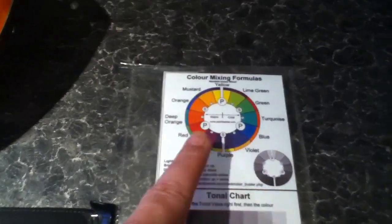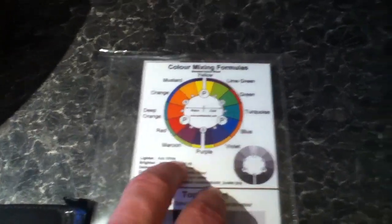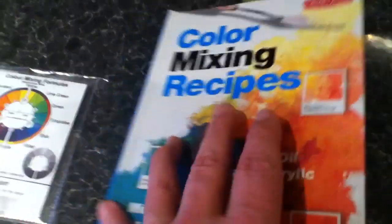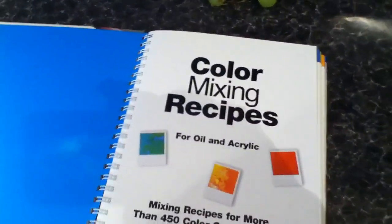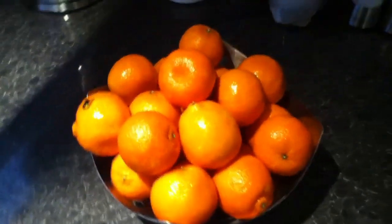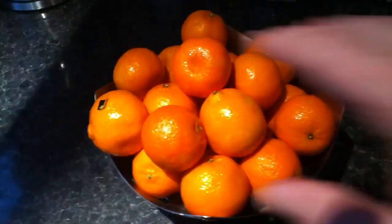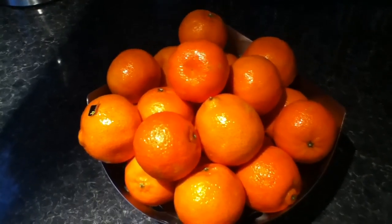So go to paintbasket.com and inquire about the Colour Buster. It's not very expensive to buy. Here's another book you can buy as well called Colour Mixing Recipes — really good. It's kind of like a cheat's way to find different colours, and it's just a backup. I'll explain later on in more detail how to use that. I hope this helps you on the first lesson in the study of colour and how we might establish the colour for painting these. Thanks for watching — subscribe, share, whatever you like to do. Bye.